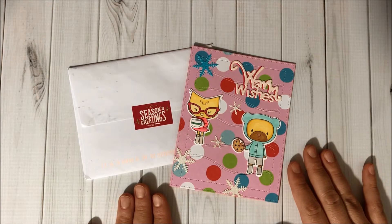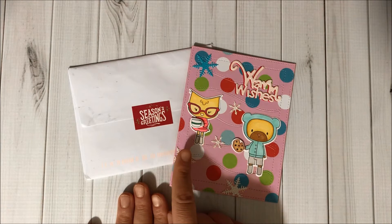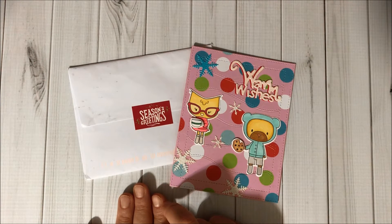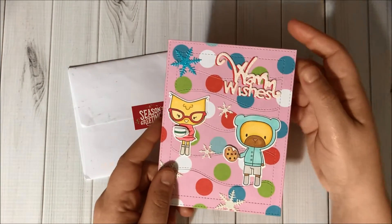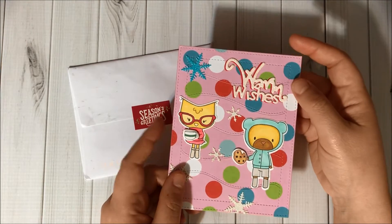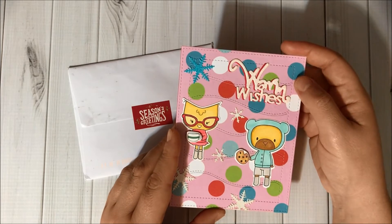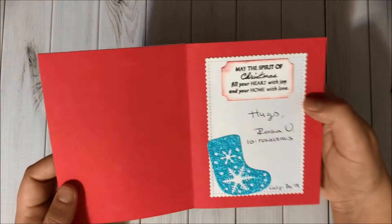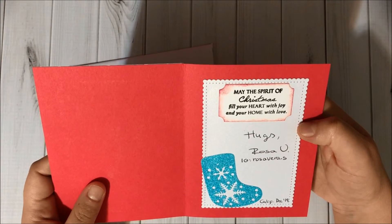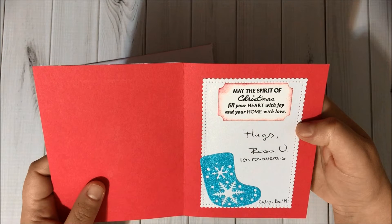So adorable, very festive! We have snowflakes, we have the bear, and I think this is an owl — she's drinking hot cocoa and the bear is eating cookies. I had to eat one and a half cookies yesterday because my son left them for Santa. And it says 'Warm Wishes.'